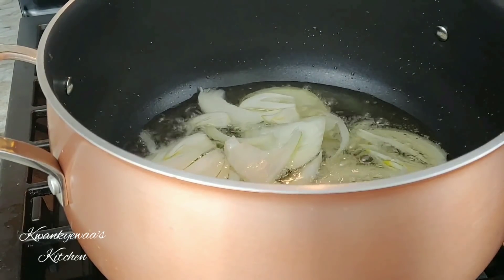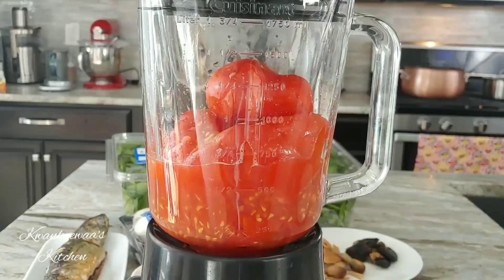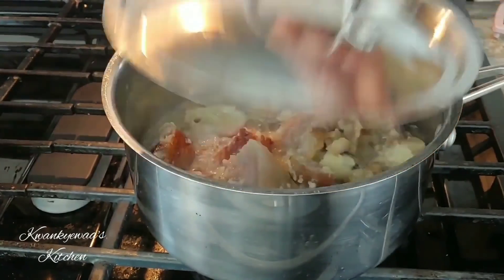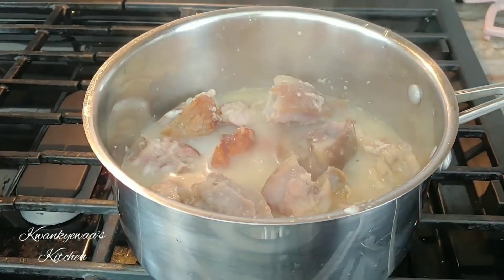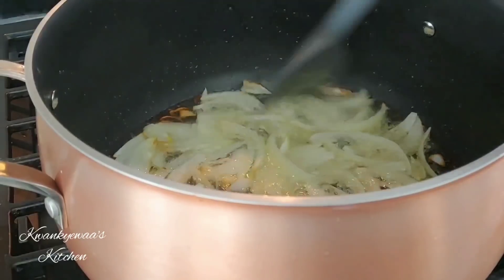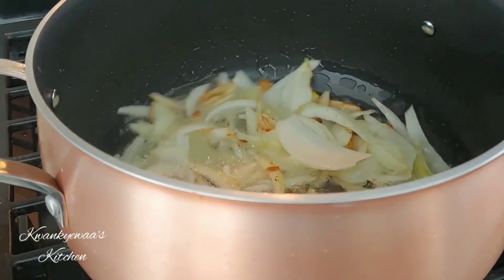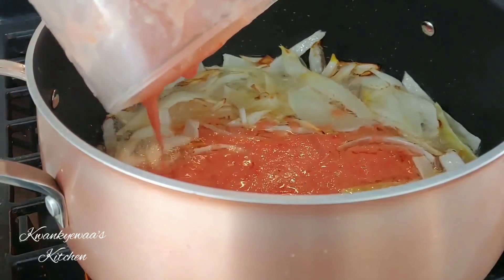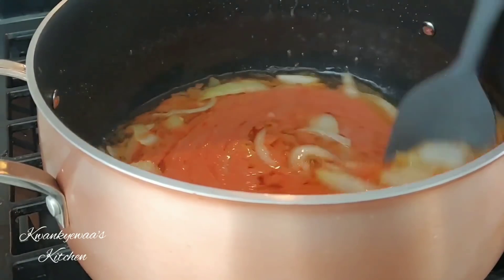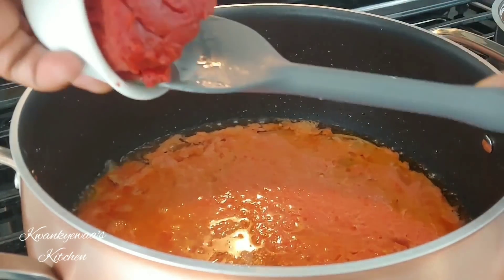I have about a cup and a half of oil in my pan and I've added my sliced onions — the other half of the onions. Now I'm blending my tomatoes, pepper, and roasted garlic. My meat needed a little more water so I added just a bit, covered it, and then we focus on the stew. My onions are caramelizing and it's a good time to add my blended tomatoes, pepper, onions, and garlic. I'm also adding my tomato paste right now.